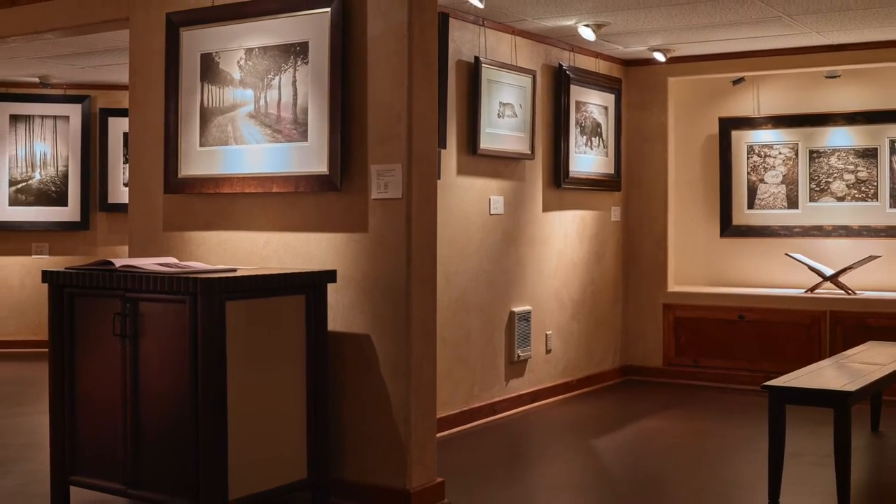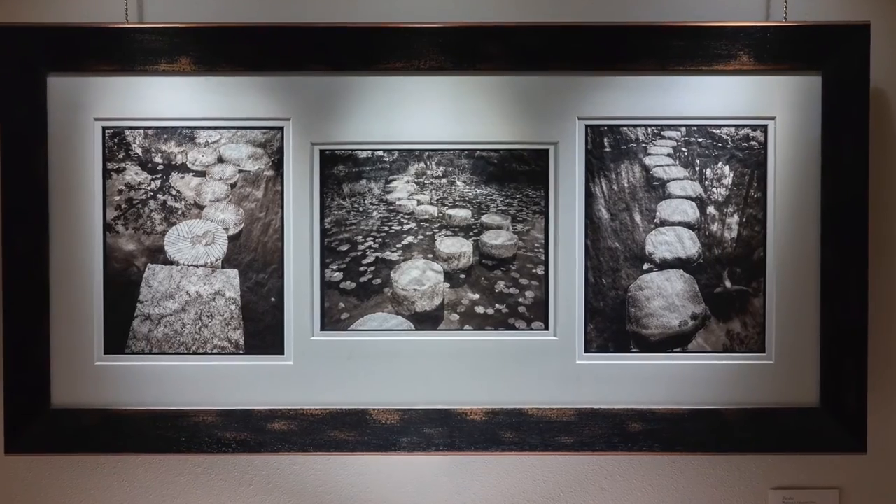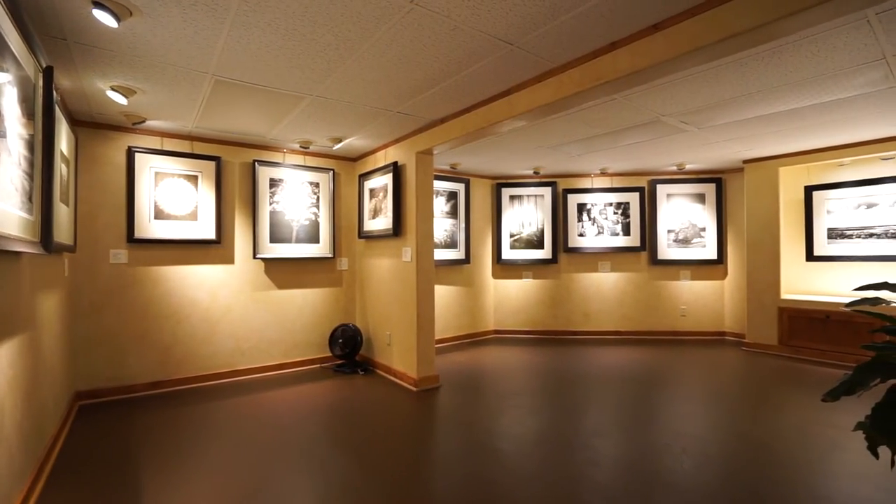We did all color work, basically digital output mostly from 8x10 view camera. I would have my images scanned and then eventually we moved into silver gelatin printing, platinum palladium printing, brome oil printing, photogravure printing, and now we're also doing gum bichromate platinum prints.